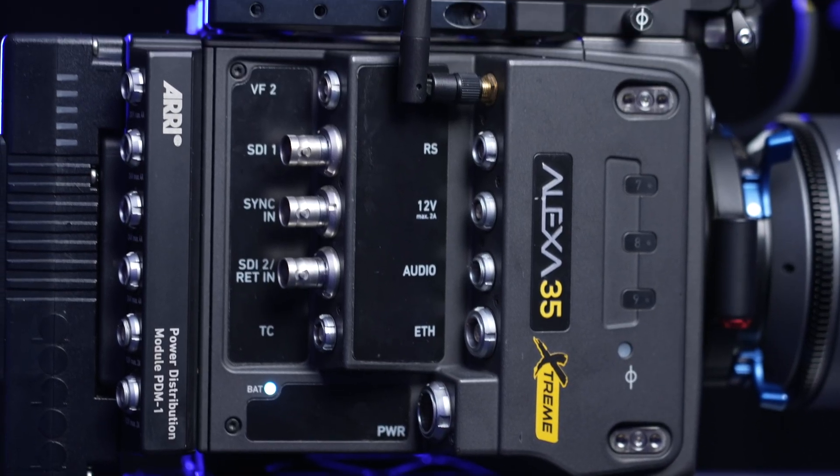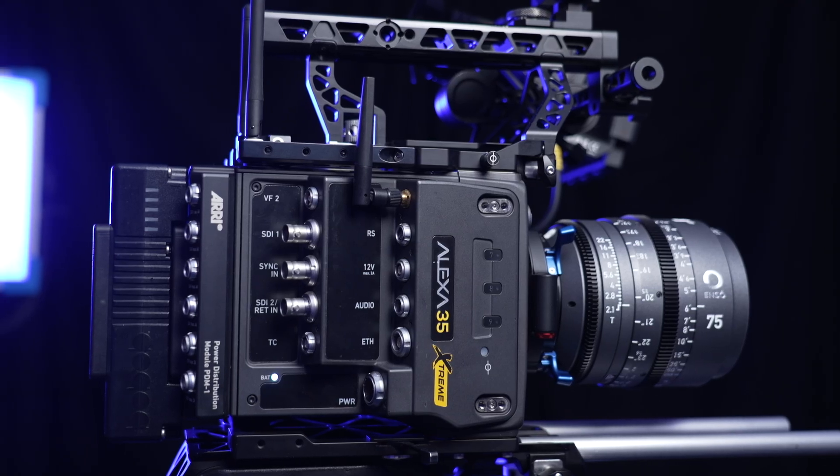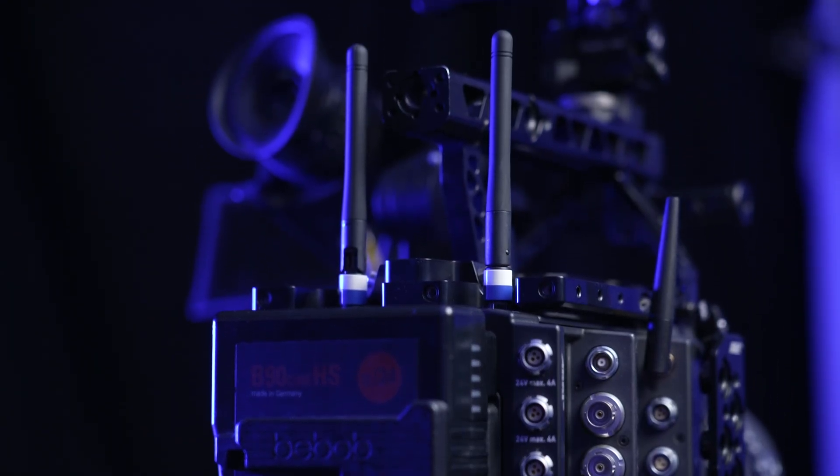The new camera also gets better connectivity such as dual-band Wi-Fi antennas, now with support for 5 GHz networks and the ability to reconnect automatically to previously used Wi-Fi networks.